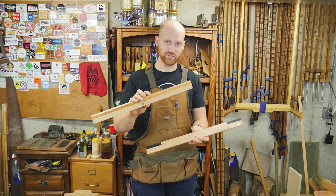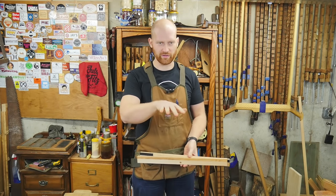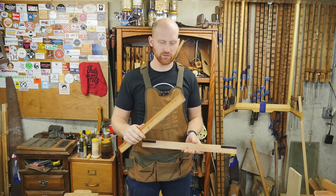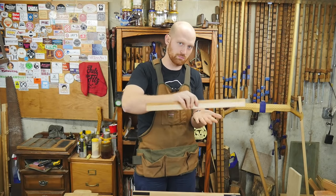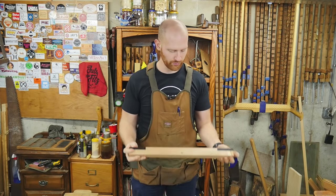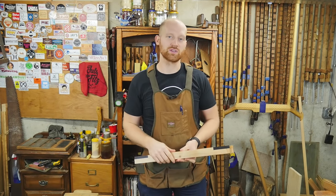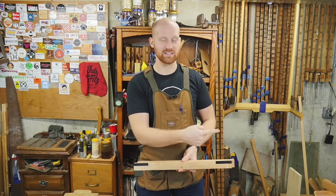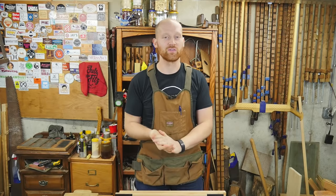There you have it — a nice pair of winding sticks that will last you for a lifetime. These are a great tool to have on hand whenever you're looking at a board and trying to figure out where you need to take things off to make it perfectly flat. These will tell you exactly where it is in wind, and they also become a straight edge — you can move them along the board and see if there's any cups or bows that need to be removed. Just a great tool to learn about your work. I hope you liked this video — I'm leaving a link to some of the tools and pieces used in the description below. If you did like it, please hit like and subscribe. A huge thank you to the patrons on Patreon — you guys are the reason this channel is here. Until next time, have a wonderful day.